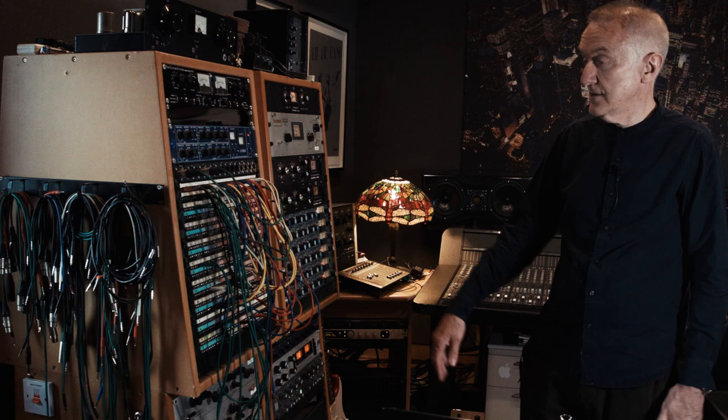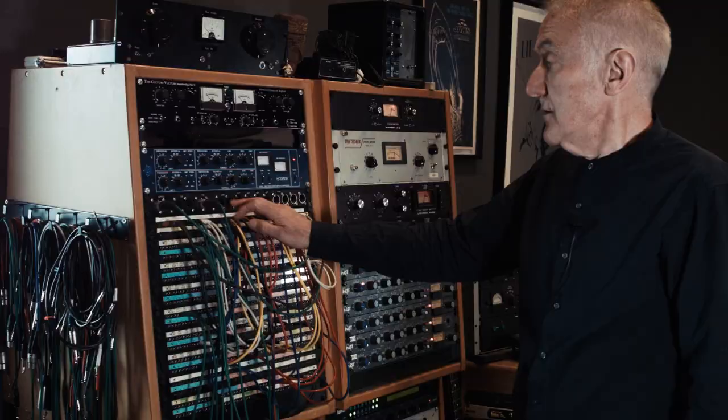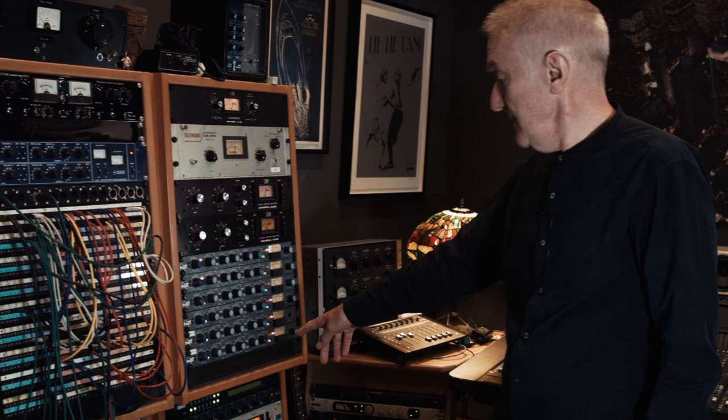Above it I've got access to some of my outboard mic pres, and then I have another row of all the outboard gear — the 1176, the LA-2A, the LA-3A, some Neve units, there's some Pultec there. Tons of stuff. Good fun.